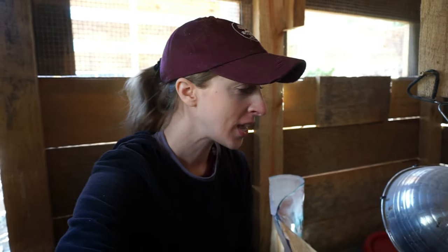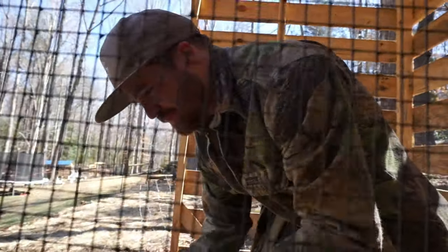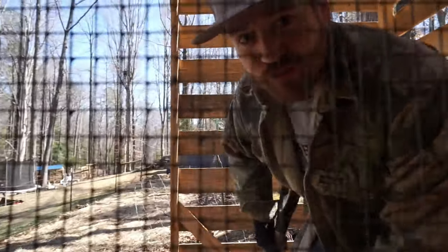We are inside a chicken brooder right now. What is a chicken brooder? It's where little itsy bitsy baby chicks come after they've hatched out of an egg. If you were a chicken, this is how everything would look to you — you'd have water and food all around.